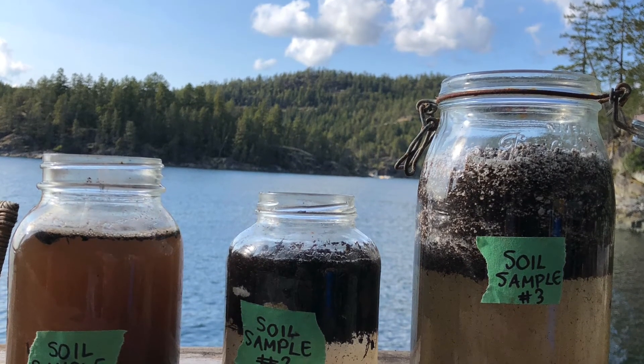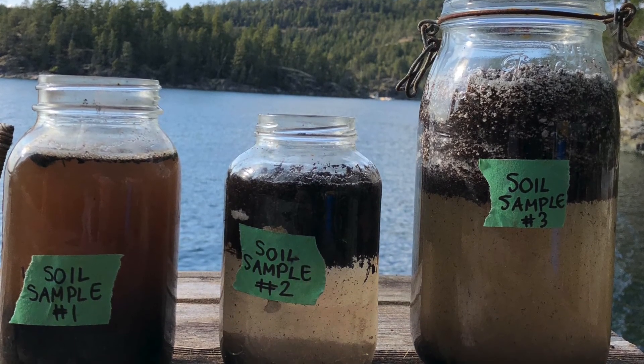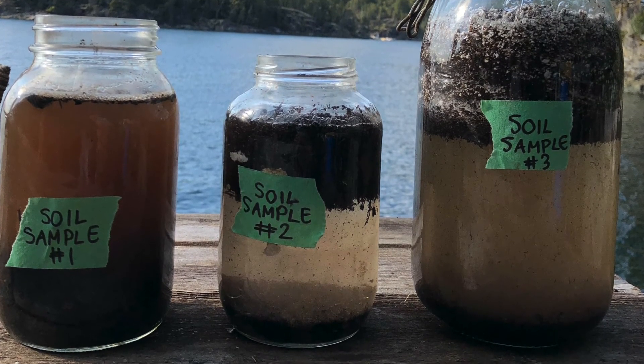You can also check out your soil sample to see if the water is clear after the soil settles. This would mean that you have a sandy soil type. If the water is murky and cloudy after the soil settles, this means that you have a high clay content in your soil.